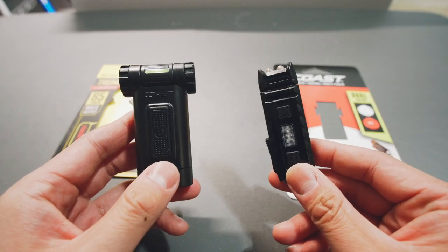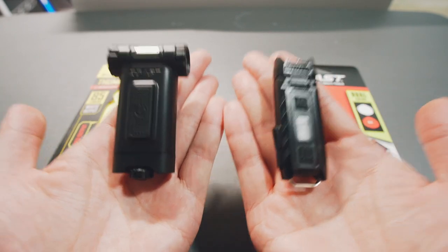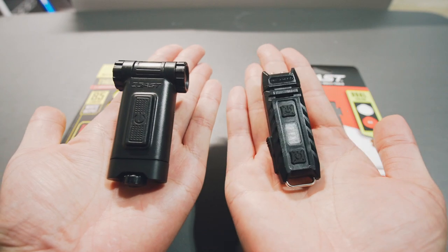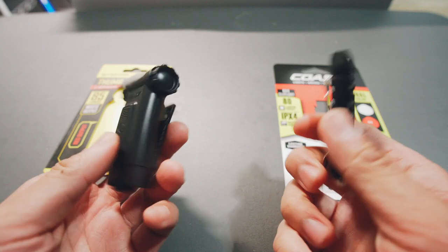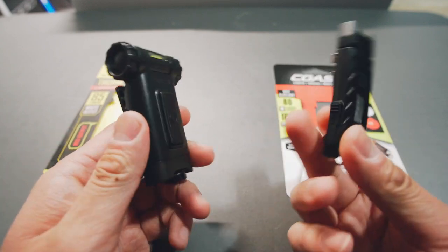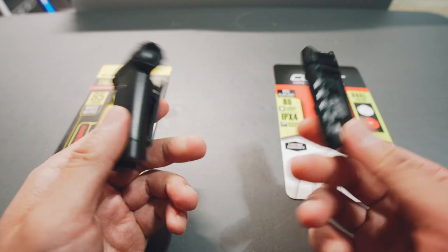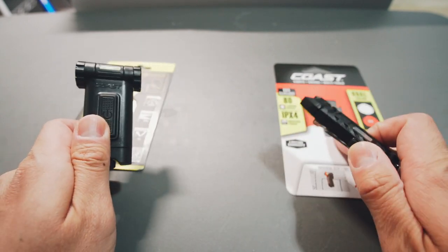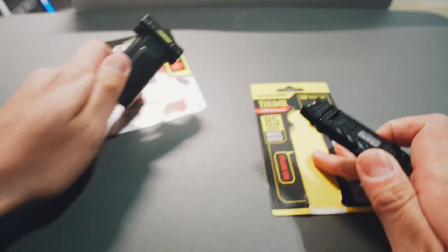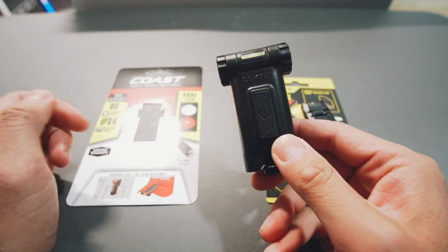Obviously the Coast is a lot more compact — they're both very compact, but the Coast is super compact: thinner, shorter, and lighter. For EDC you might automatically think the thinner, smaller, lighter one is the way to go, and maybe it is if that's what you're looking for. Quick correction: the light on the left is the Coast and the one on the right is the Nitecore.